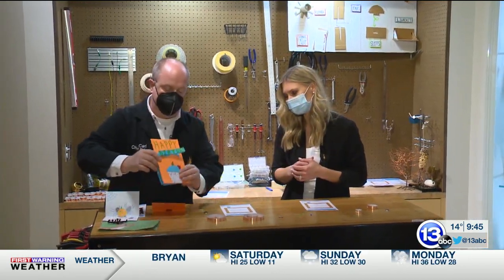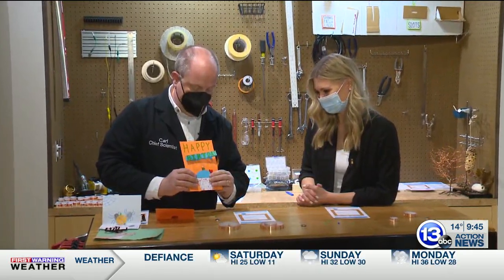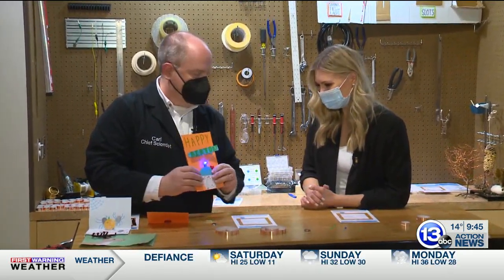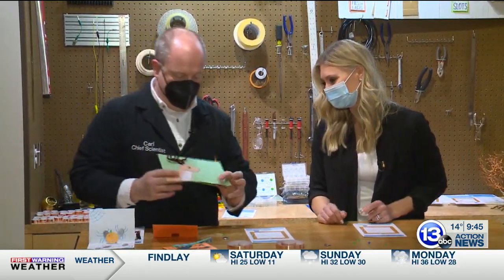I have some examples here of things that our visitors have done in the past. For instance, we've got a little happy birthday card, and if you squeeze, you can turn the candle on. That's so cute. And I don't know where this one came from, but I kept it for quite a while here.